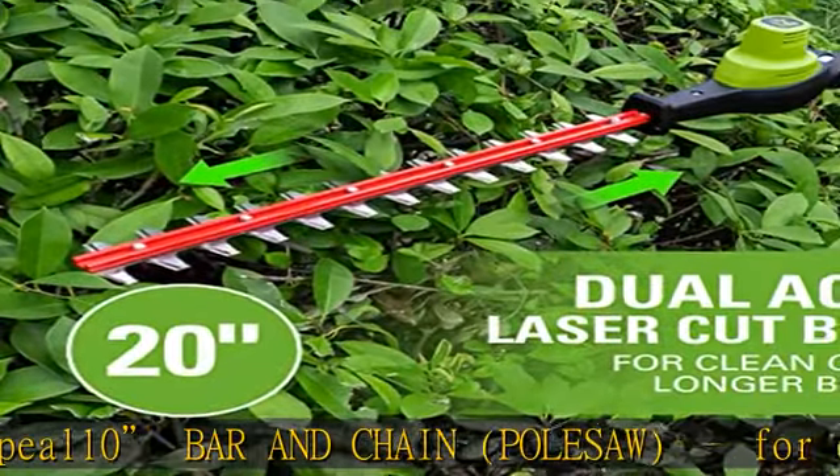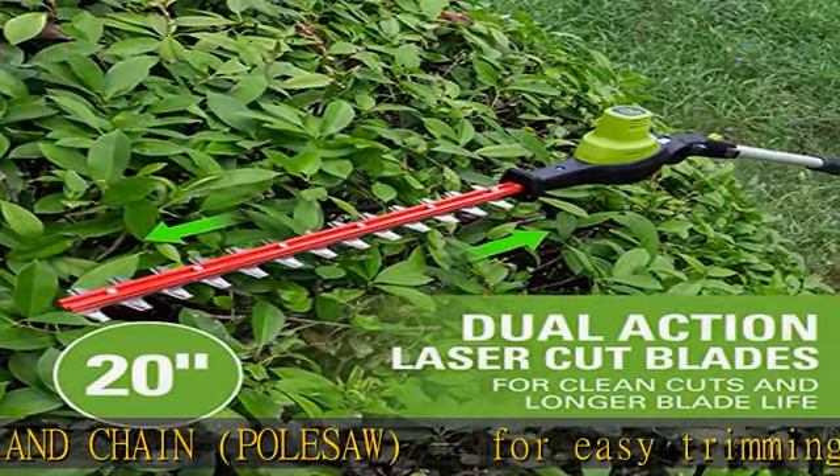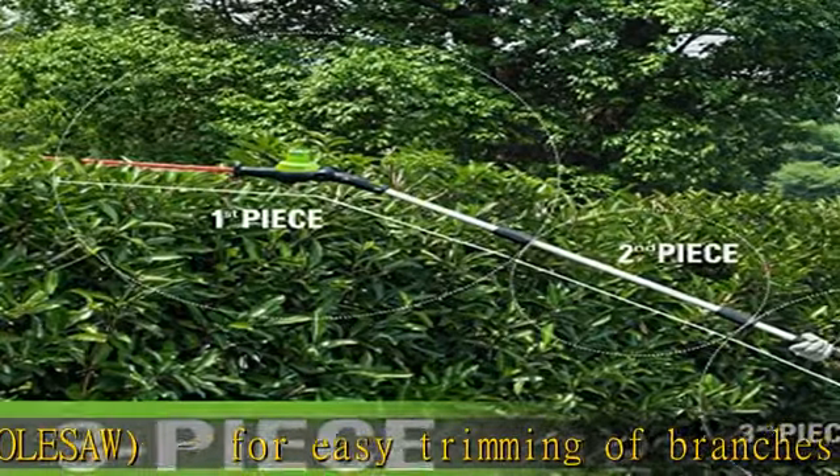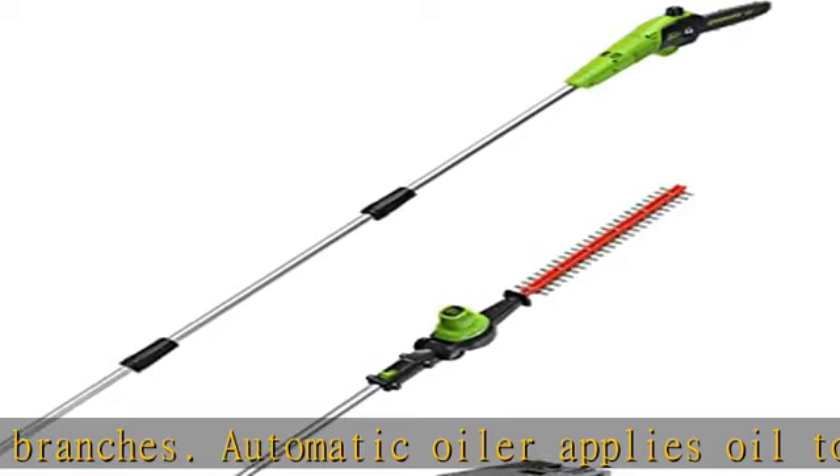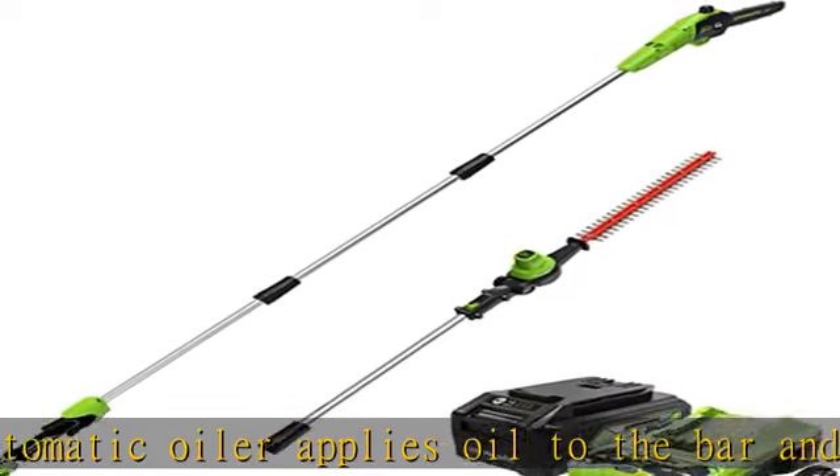7-position pivoting head for trimming at multiple angles. BRUSHLESS motor technology provides 2x more torque, more power, longer run time, quiet operation, and extended motor life.